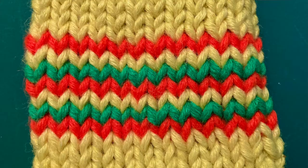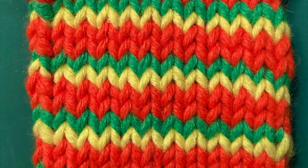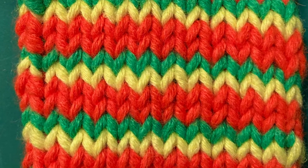Hi! Welcome to today's Knitting Proficiency Tutorial. Today we're going to talk about striped knitting, specifically helical striped knitting.